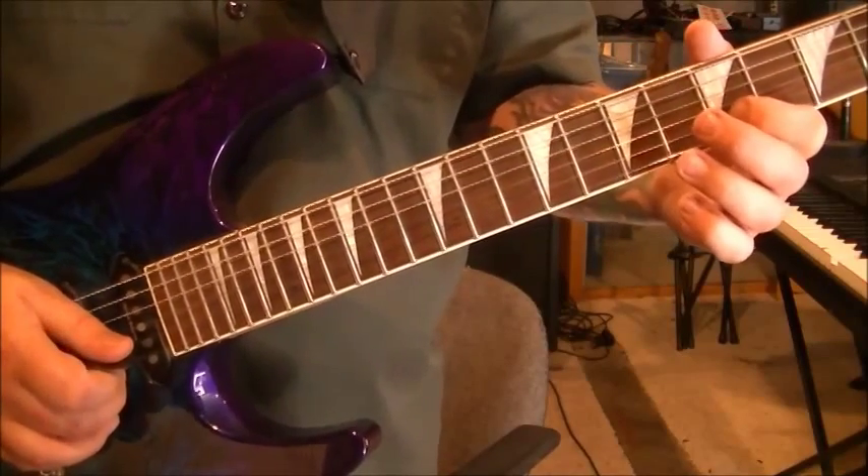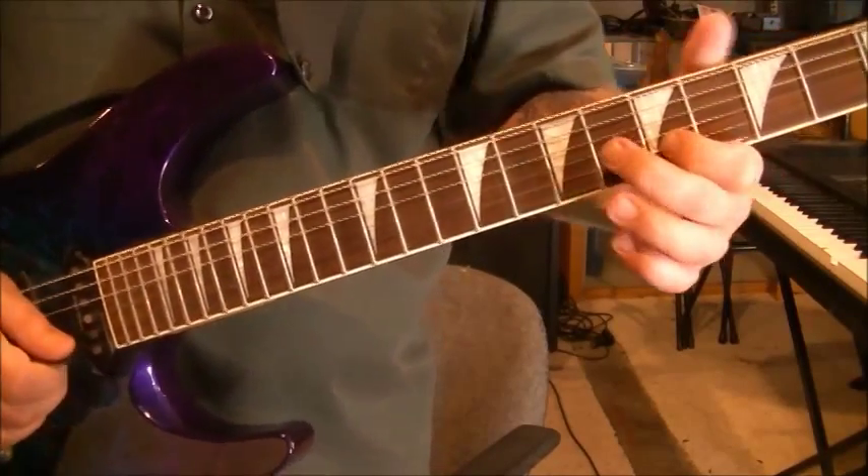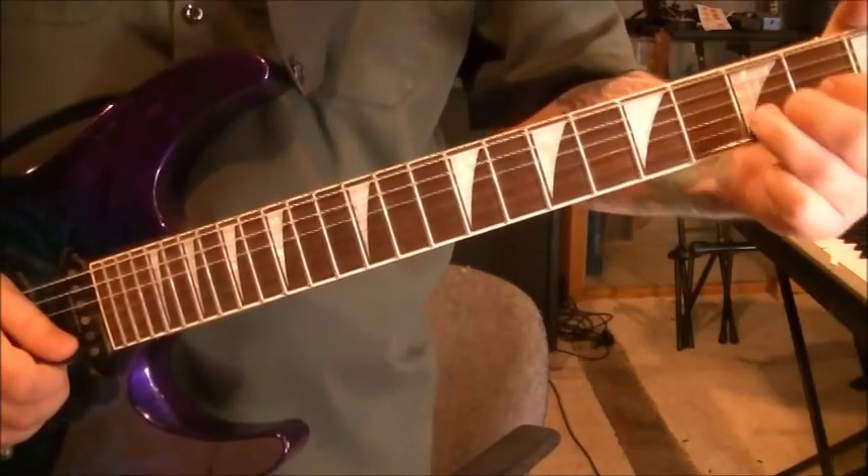A lot of technique. And then 6, 5 on B, slide to 1, pick 3, vibrato.